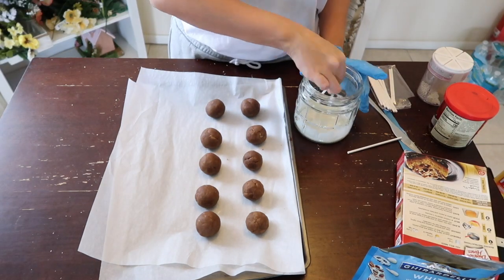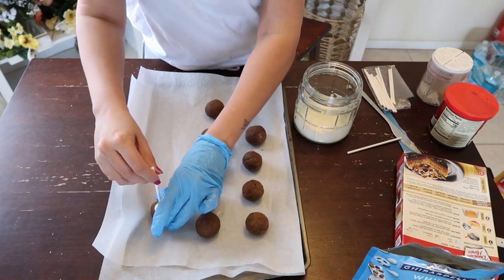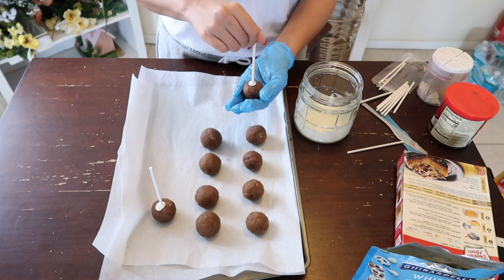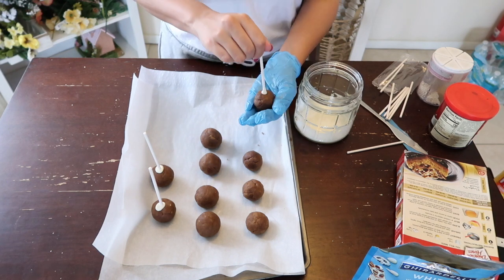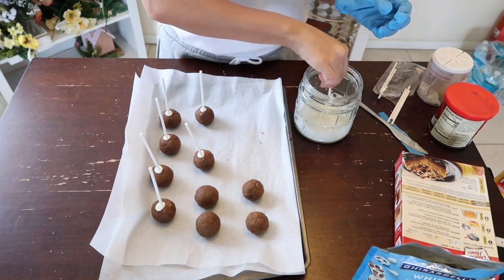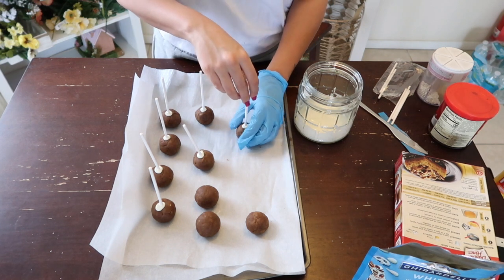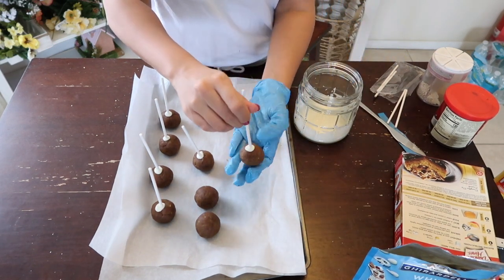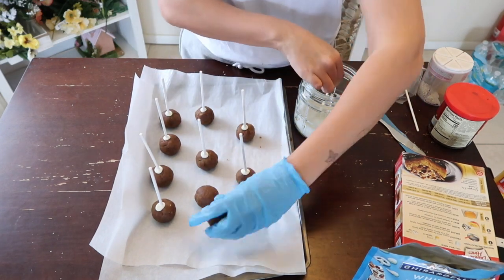That's all the cake pops I'm making since these are just for me. Right now you can see me taking the sticks, dipping them in chocolate just a little bit, and sticking them into the balls. I'm putting these in the fridge for a good 30 minutes so they can harden — that way the cake balls don't fall off the stick while dipping. The first time I didn't refrigerate them and they kept falling off.